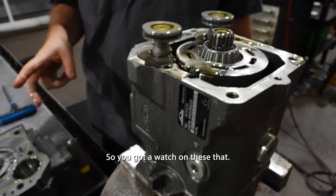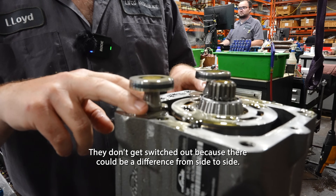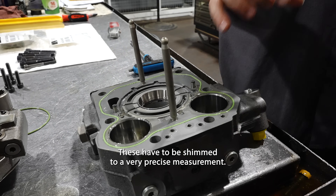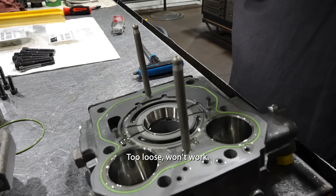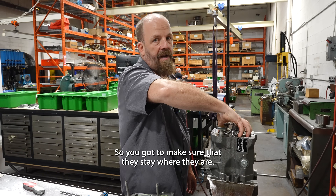You've got to watch that these are your mechanical neutral shims — they don't get switched out because there could be a difference from side to side. You've got to watch your lube tubes. These have to be shimmed to a very precise measurement: too tight won't work, too loose won't work. It's got to be right. These can be different from side to side, so you've got to make sure they stay where they are.